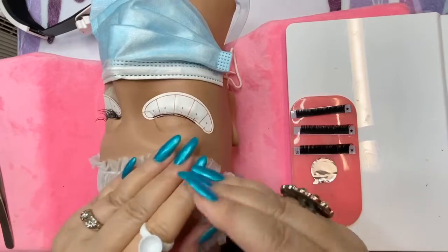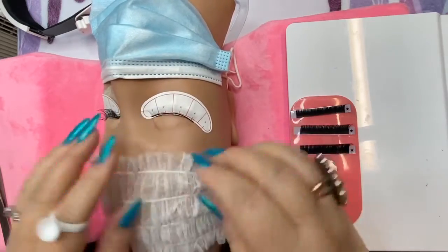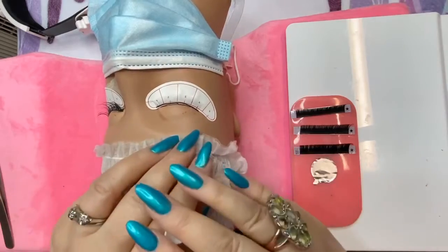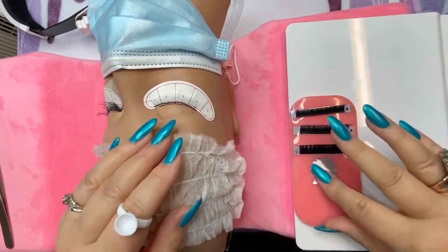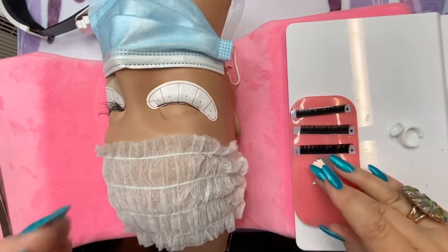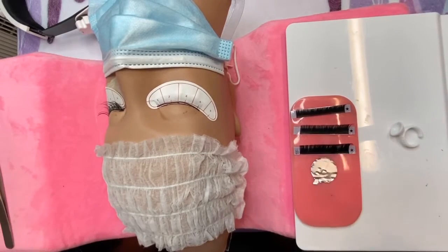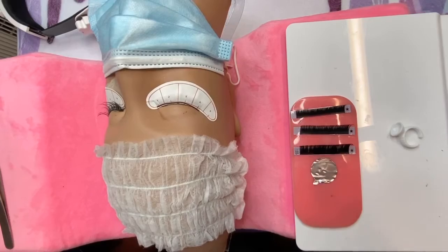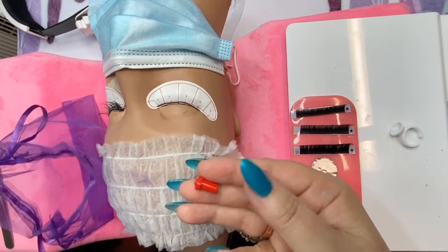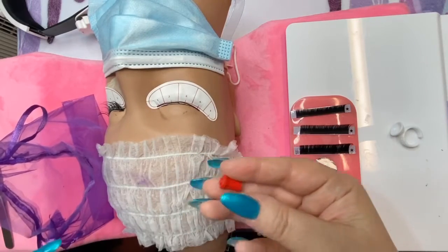If you want to use a glue ring, I'll show you how, but it takes a little more experience to wear it and hold on to everything at the same time. Just watch that you have something over her forehead so when you're reaching, it's not going to spill onto your client. For today, until you get started and feel more comfortable, let's just use the glue pad. When you're ready to use the glue, shake it for a good two minutes so it's not watery at all.